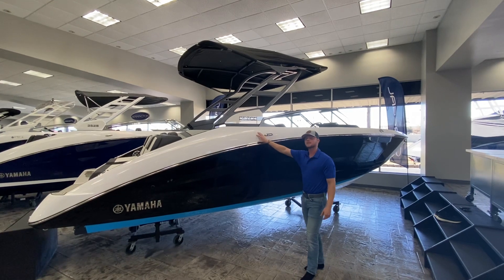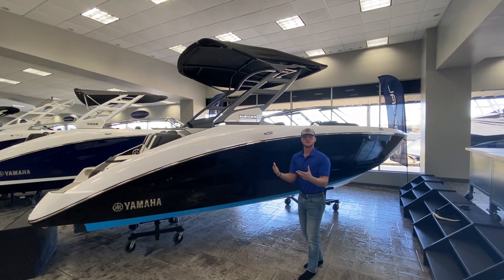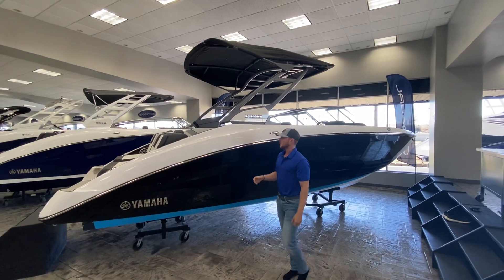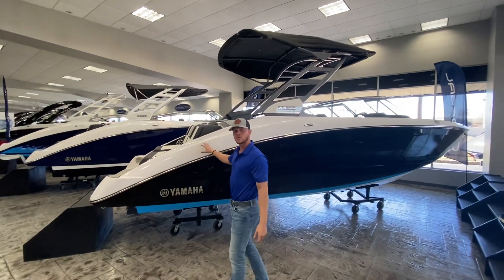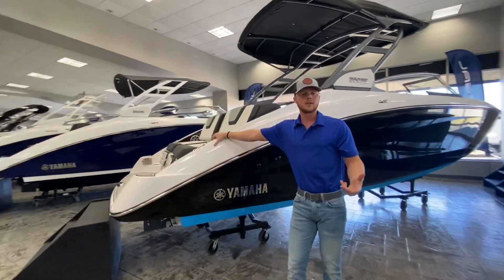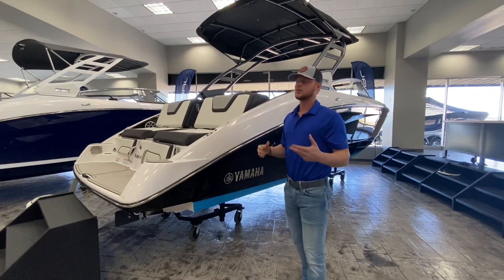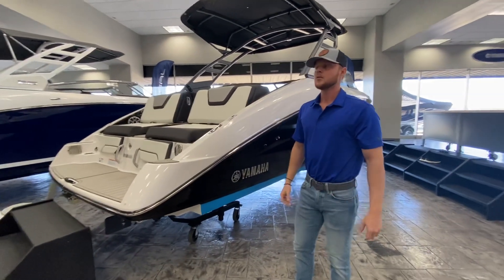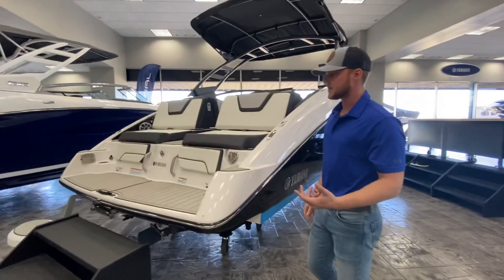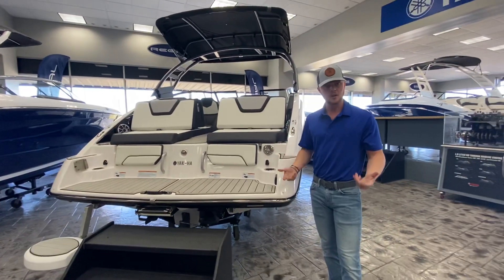The 252 SE is going to be the top of the line for the 25-foot series until you get to that wake series. It's going to be a 25-foot boat with the twin 180s — each motor has 180 horsepower — so total that's going to give you 360 horsepower. With those twin 180s, you're going to get this boat up to about 47-50 miles an hour, depending on conditions.